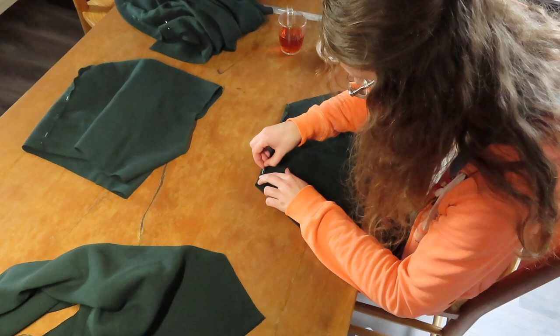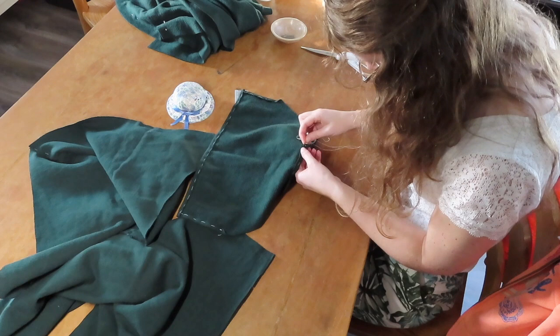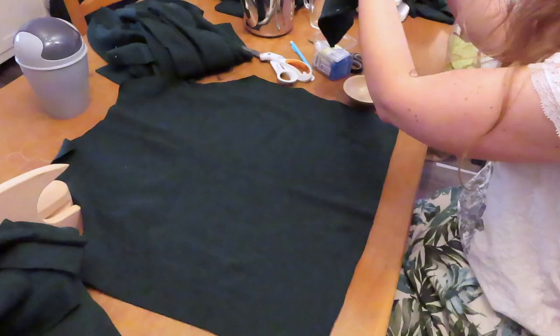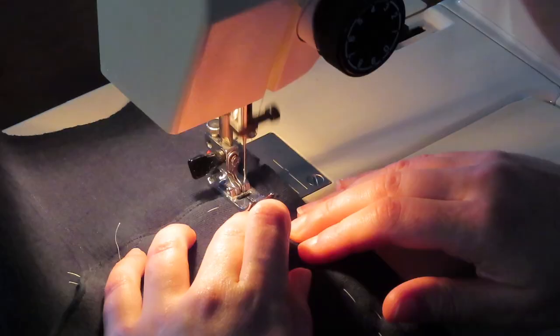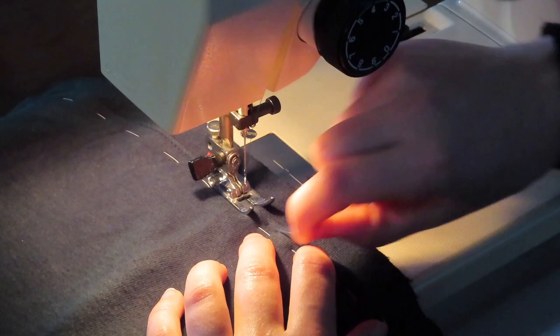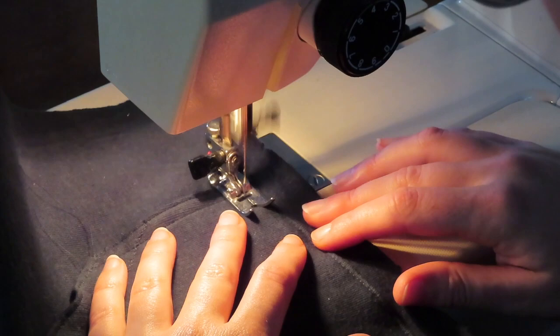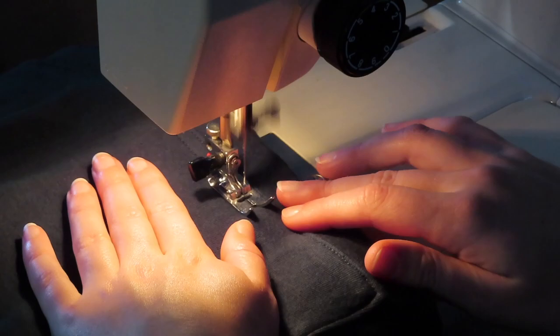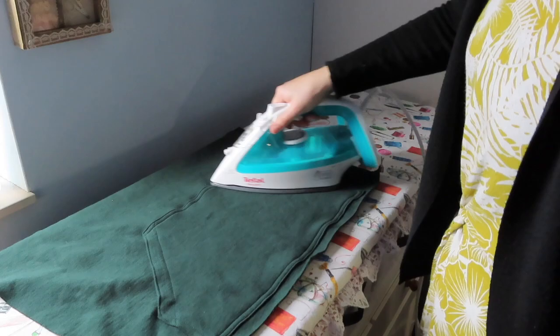I pinned in all of the edges with a one centimeter seam allowance except for the pocket opening. After that I pinned in the pocket opening two centimeters and top stitched those down. Once that was done I pinned the pocket in position on the front. A first line of stitching was done very close to the edge to secure the pocket, then a second line about a quarter inch from the first to put all the seam allowances in place. Once this was done I pressed the pocket to ease out all of the wrinkles and get a nice clean finish.